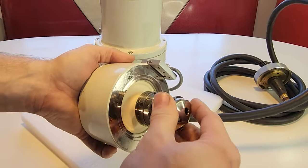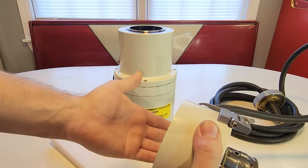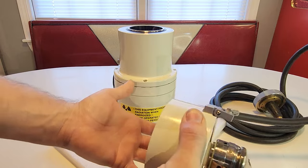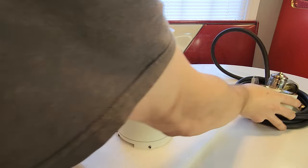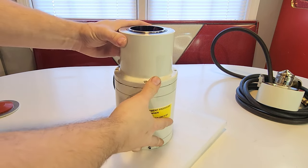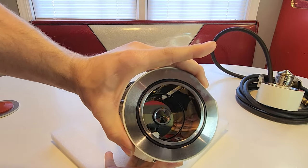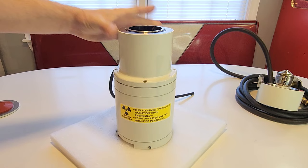We go ahead and stick that back into place. This piece is about 12 pounds — ridiculously heavy. Now we're left with the main column. It doesn't look like much, but if I tip it forward you can look down inside — that's where the electrons go. You can see how polished the interior is. It's absolutely gorgeous.